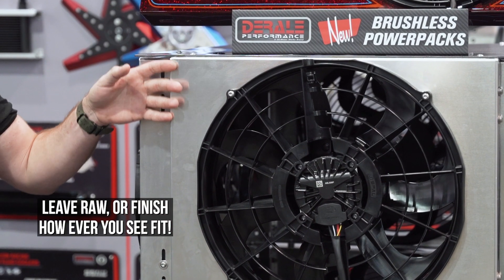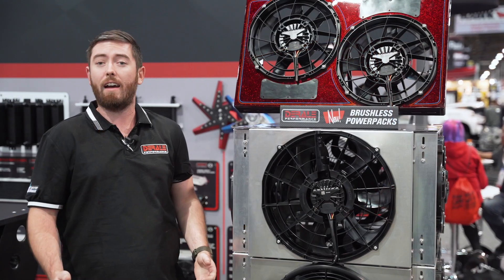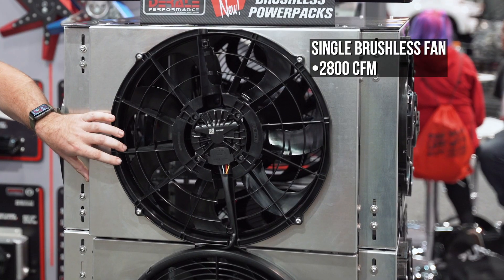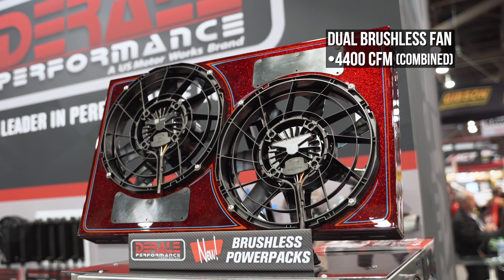We have the raw aluminum shroud that can either be painted like this, polished, left raw — however you want to have it set up. The fans themselves are absolutely insane. The single fan is about 2,800 CFM, and the dual combined is about 4,400 CFM.